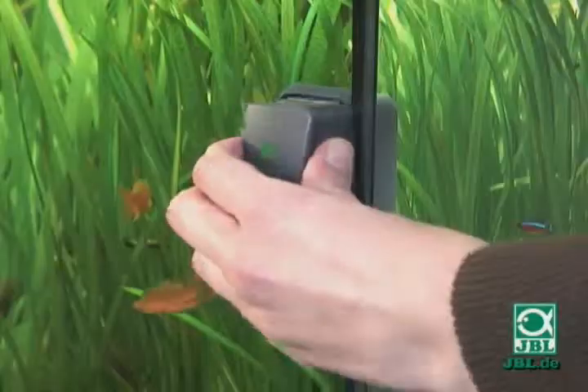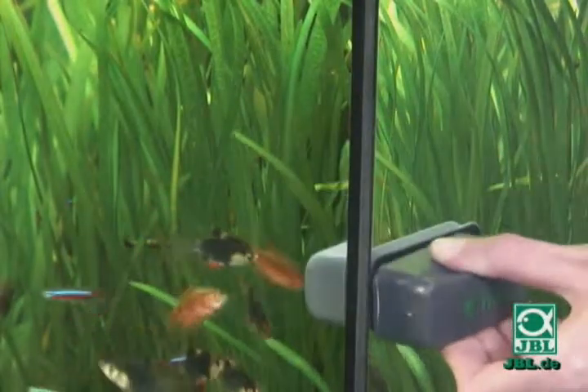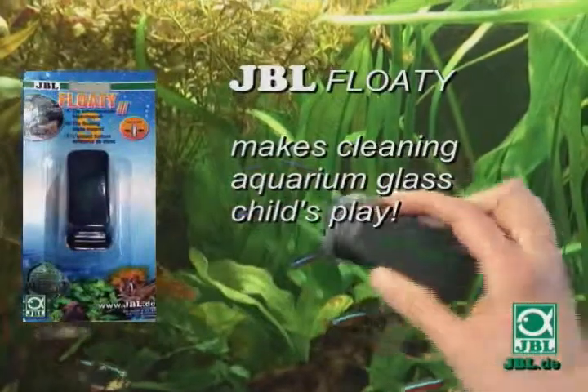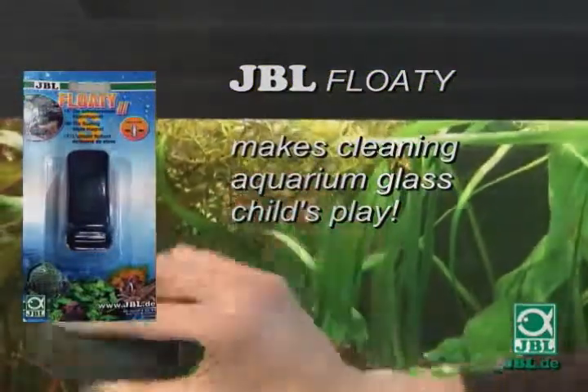JBL Floaty 2 has yet another advantage. It can even be moved across the corners, so you can easily clean the side panes of the glass, and park the Floaty out of sight. JBL Floaty makes cleaning aquarium glass child's play.